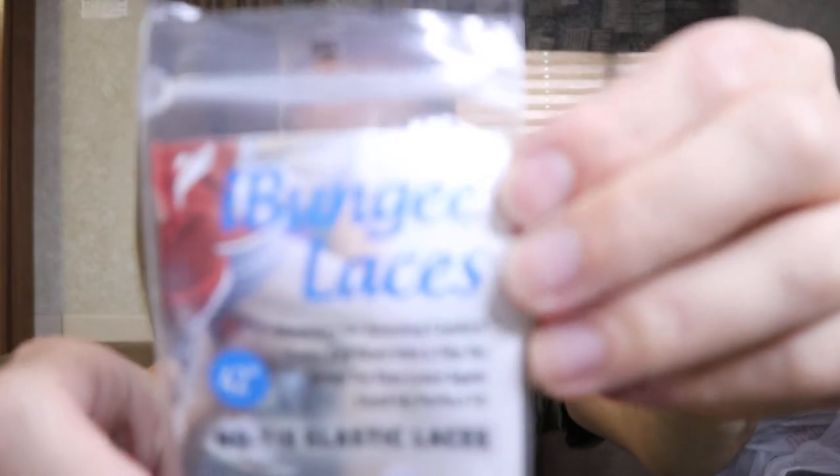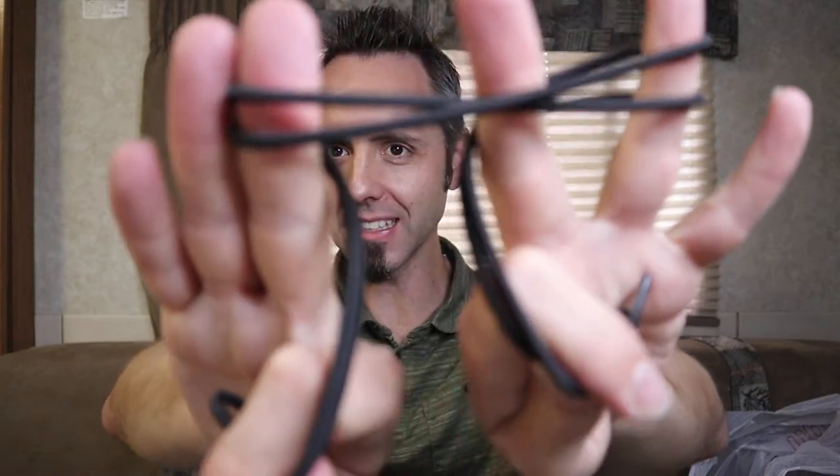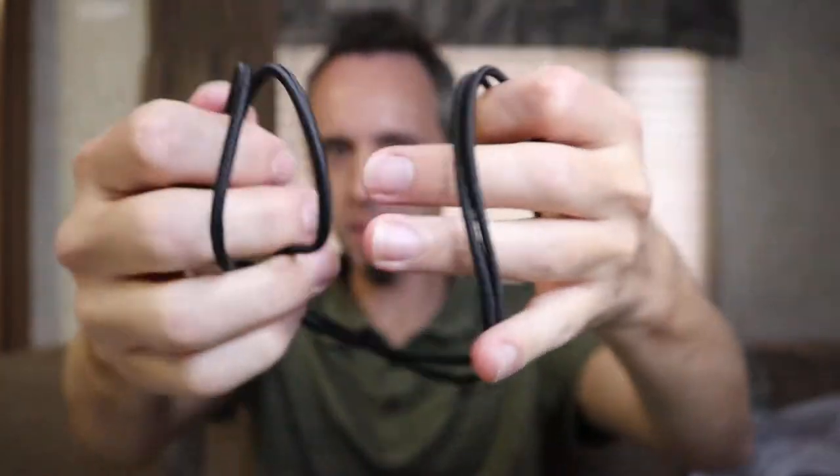I hate tying shoes, so I decided to get some of these bungee laces. I was at the shoe store today because I got a new pair of shoes. I did a previous video on it and I asked the girl if they had any kind of slip-on type of tennis shoe. She said no, but they have these bungee lace things. People have been using them and they seem to be working well, so I decided to pick some up. They were super cheap, so I'll link them up down in the description below.